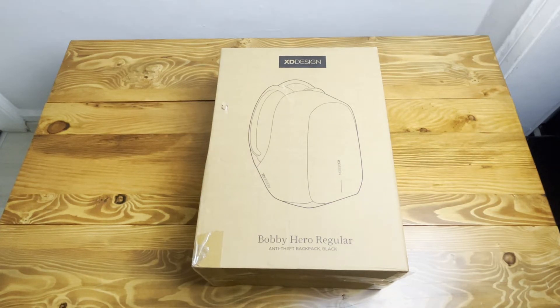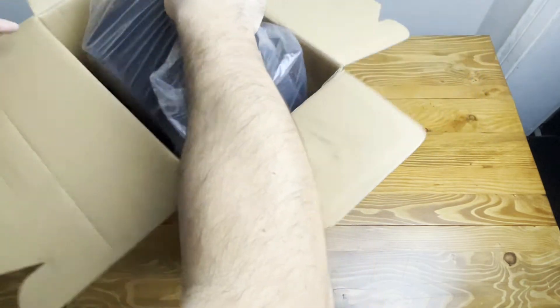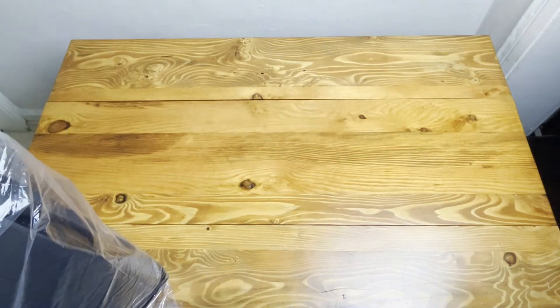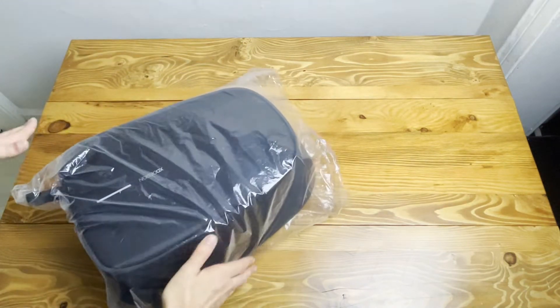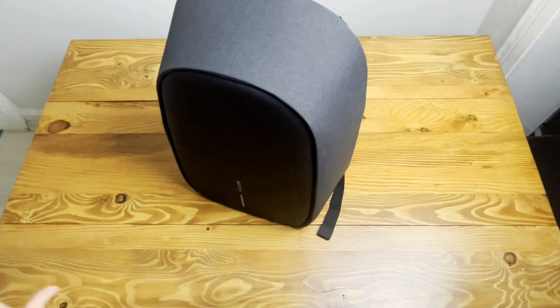Now I'm going to open the box and see what's inside. Let's unbox our backpack — there is our bag with a plastic cover on top. I'm unboxing it and putting the box aside; it's an empty box. Thanks for the cargo.